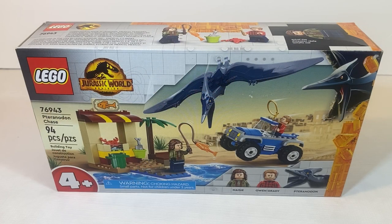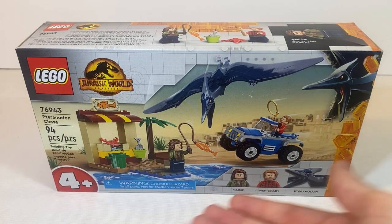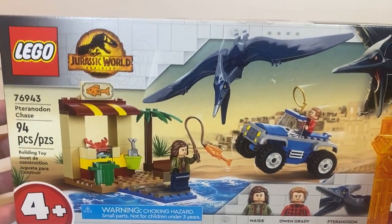As always, we're going to take a quick look at the packaging. As we can see here, it is a Lego Jurassic World Dominion set. We get the set number, the set name, as well as the piece count and the age down here at the bottom. On the right-hand side bottom, we do have Maisie, Owen Grady, and the Pteranodon included in this set. Up in the top right, we have the Pteranodon breaking through the amber bricks, and we get a nice shot of everything on the front with some background images.